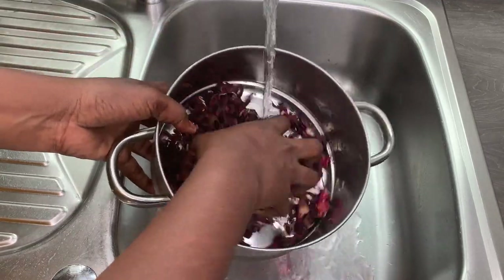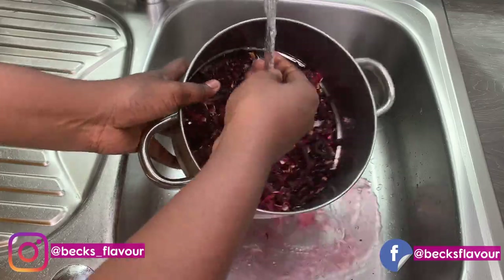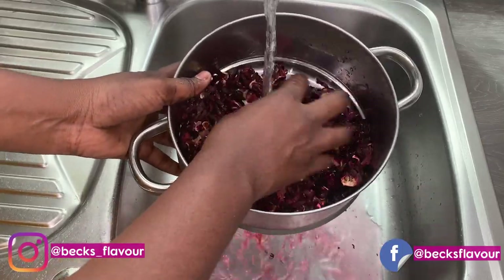I will start off by rinsing my hibiscus flowers — just giving them a wash because I don't know what's on them, so I like to clean them a little bit before I start putting everything together.